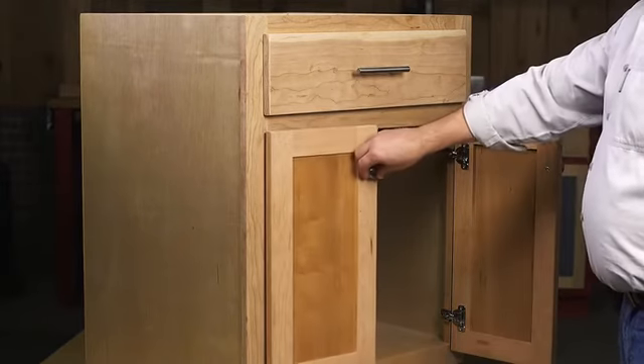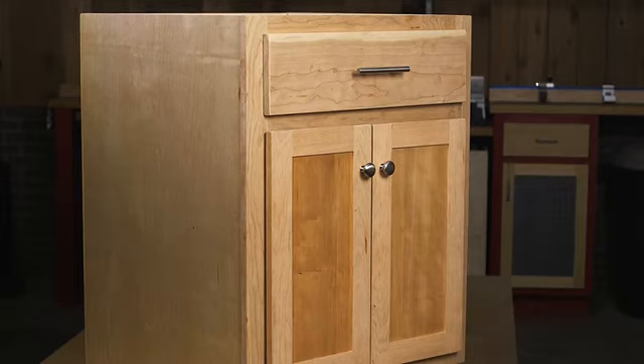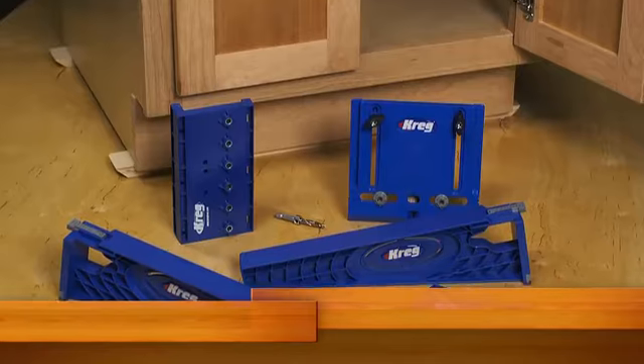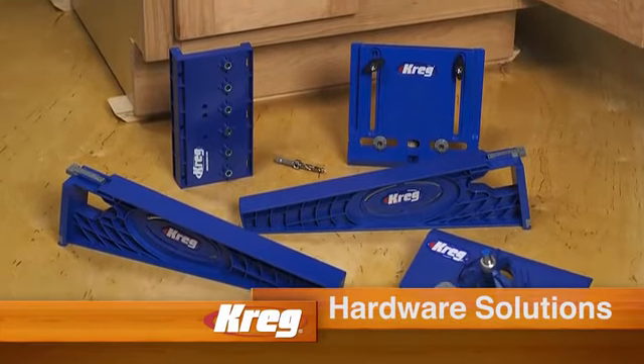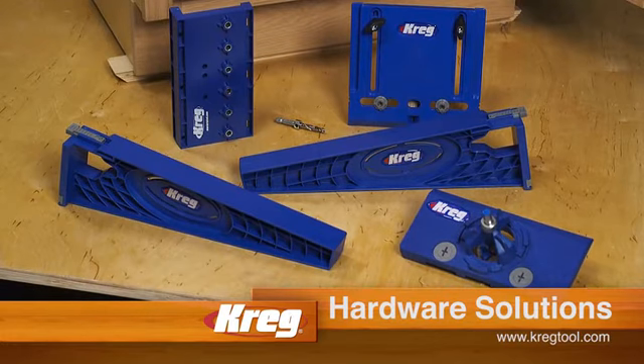All you have to do is mount the door to your cabinet, and the job is done confidently, quickly, and with professional quality results using just a drill with the Concealed Hinge Jig. For more information about the Concealed Hinge Jig and the rest of our hardware installation solutions, visit us online at kregtool.com.